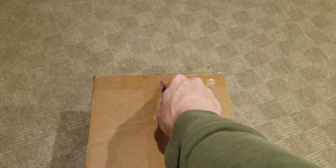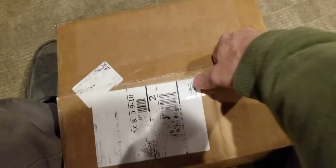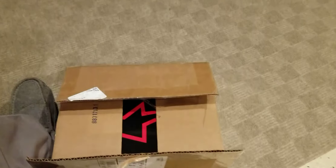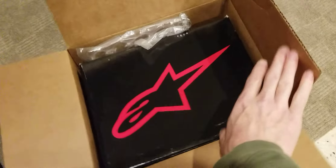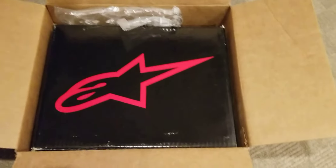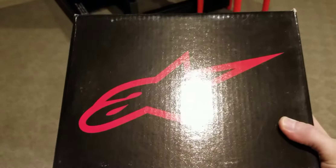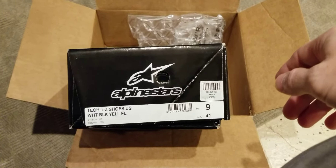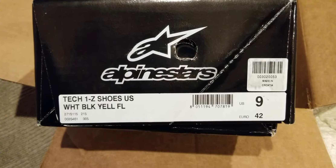What he sent me is a product I recommended to him, and I think he enjoys it. If you've watched my channel or seen my cars, I am obviously a victim of high fashion and its effect on the consumer — I love shiny things, I love new things. What we have here are a set of boots. In this box are boots made by Alpinestars, also an Italian company just like Sparco. These are the Tech 1-Z shoes in white, black, and yellow fluorescent color.